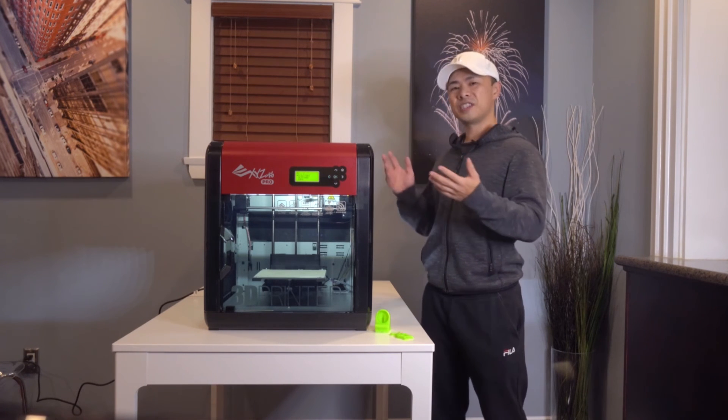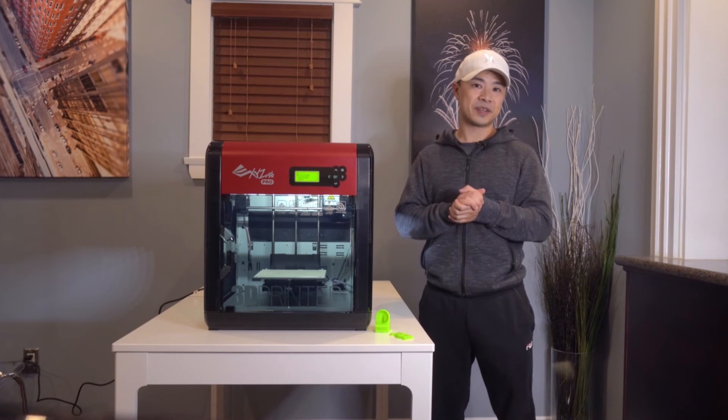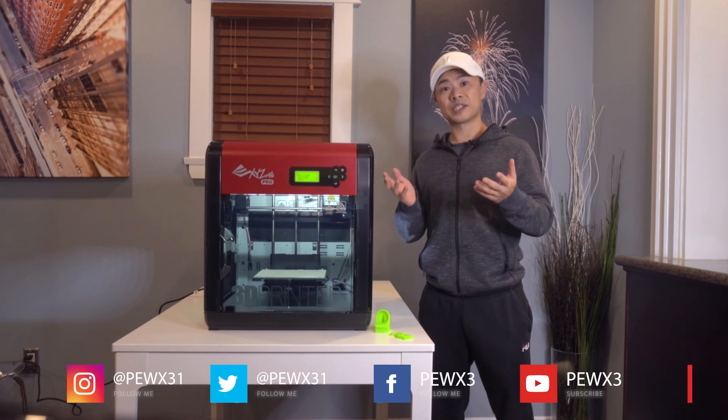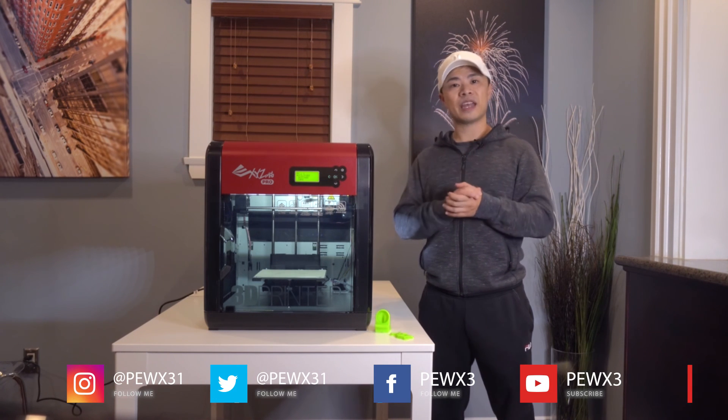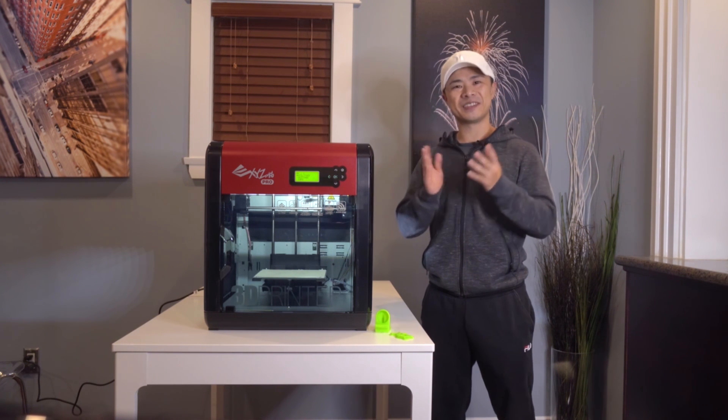That's all for today. If you'd like to know more about the DaVinci 1.0 Pro, you can check out my full review on the Best Buy blog. If you'd like to know what else I'm up to, you can follow me on Instagram and Twitter at PewX31, or on Facebook and YouTube at PewX3. Thanks again everyone, and I'll see you in the next video.